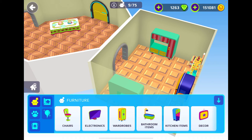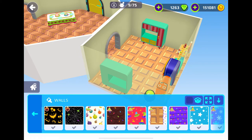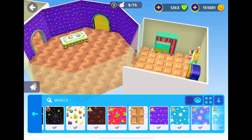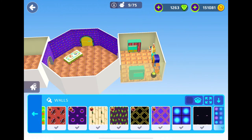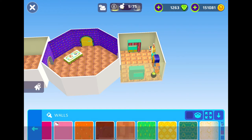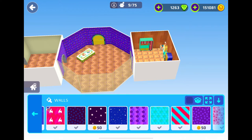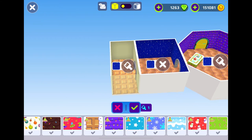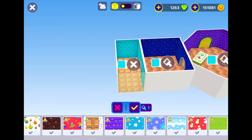We didn't even do our walls — I am so forgetful. For the living room wall, we're going to do this one. For the kitchen, I quite like this one so let's keep with this. For the bedroom, this is the perfect one. And for the bathroom, I really like this one.